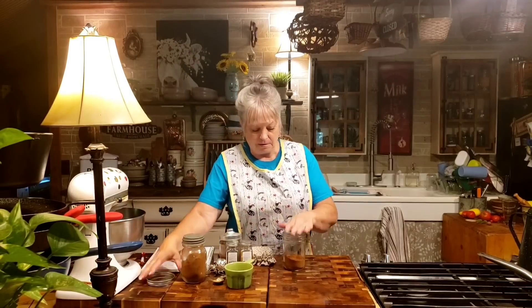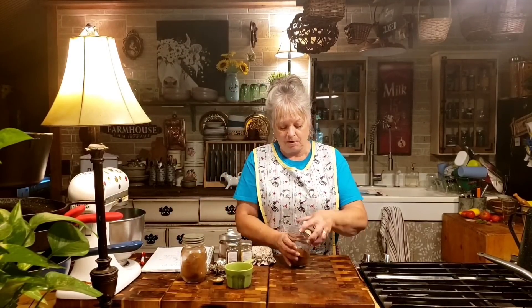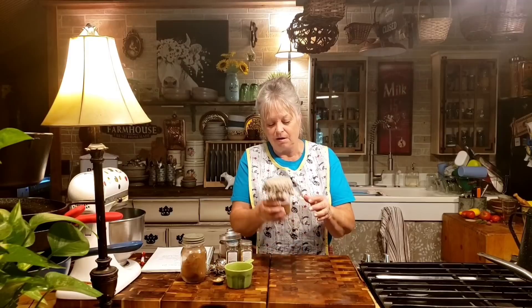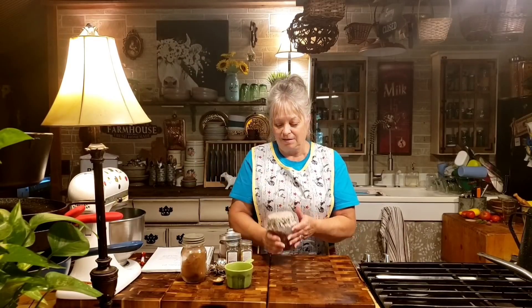Once I use it up I'll just make some more — it's a real good thing to have. I probably should have put that in a smaller jar but that's what I had handy. You can pretty it up with a little top and put it on your pantry shelf and you'll have apple pie spice whenever you need it. I'm going to go check that pie and see how it's doing.